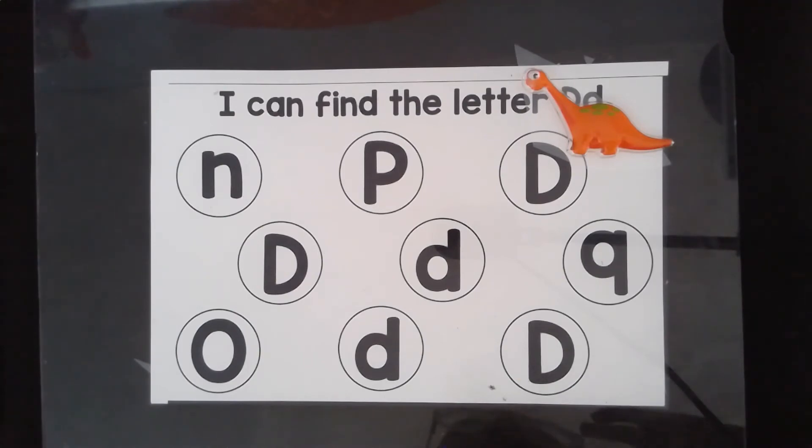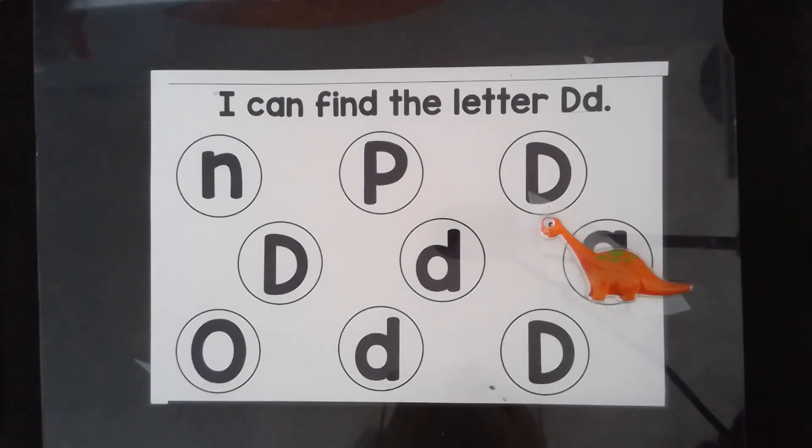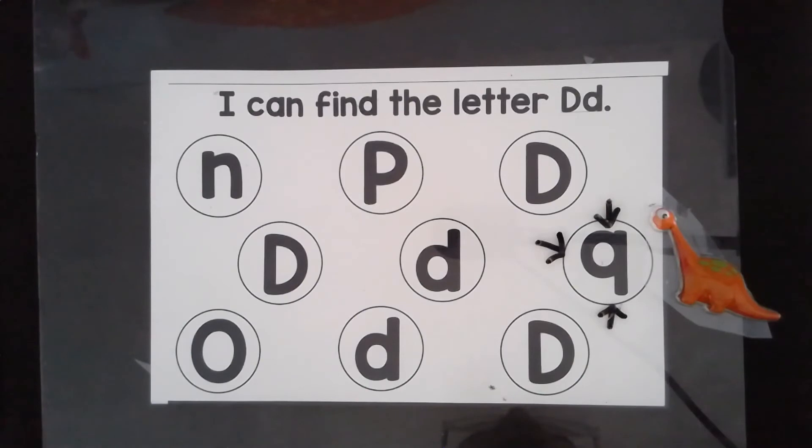Our orange dinosaur is very excited — she thinks she found a letter D herself. Let's see. Is that a letter D? Is it the uppercase D? Is it the lowercase D? No, it's not a D. It's a letter Q.